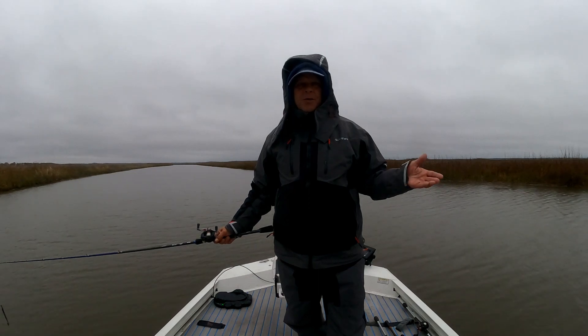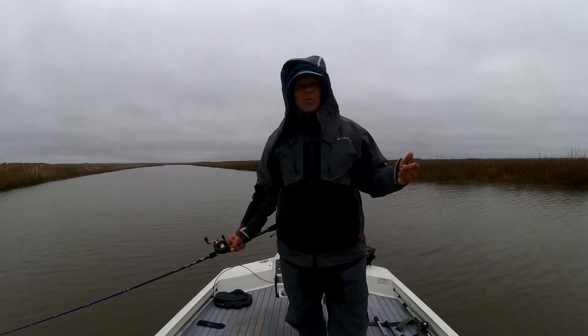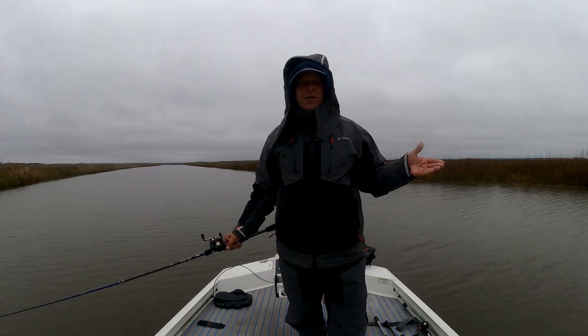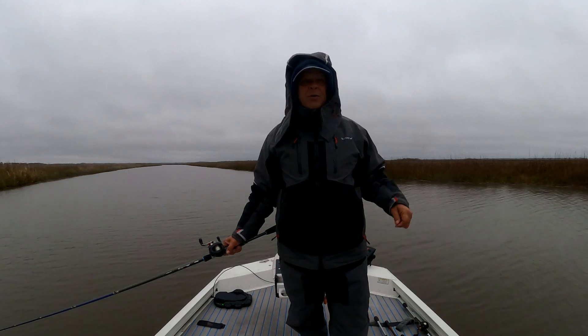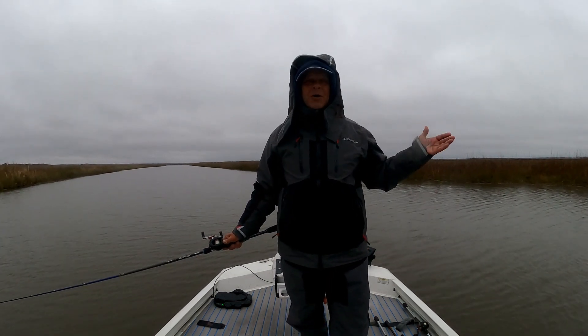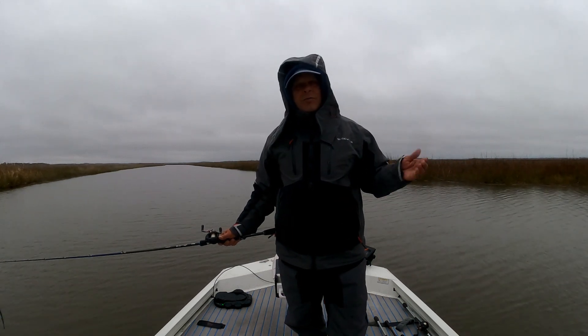So today we're doing a review on the Bass Pro Shops guide wear. It's a very comfortable suit — more of a summer rain suit. Right now it's February in Florida, about 55 degrees. It is raining and it's going to be raining all day, and I have a tournament, so we're going to give it a workout and I'll give you a review throughout the day.